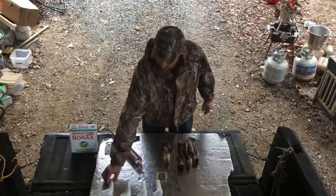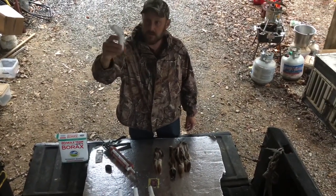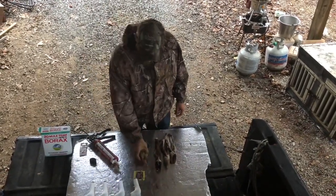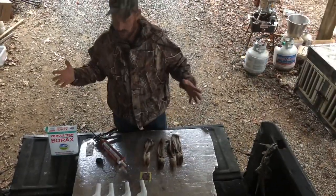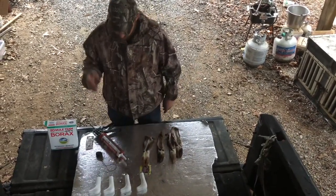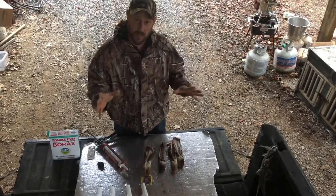We've got our forms in — these are medium-sized forms for feet, because Tennessee deer usually don't have humongous feet. We've got our special deer feet with the white hooves. I'm going to show you how to cure these out, get them on the forms, sew them up, and make your deer-feet gun holders.